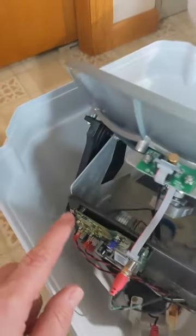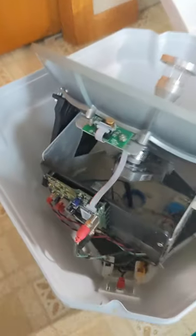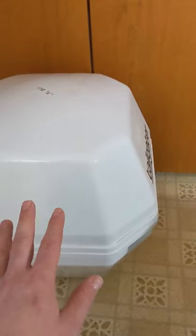My particular one has some water damage, so I can't get the motors to run, but I was able to connect to this port using the same things I showed in the previous video with this one.